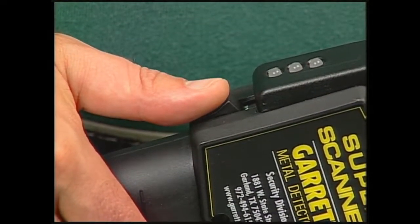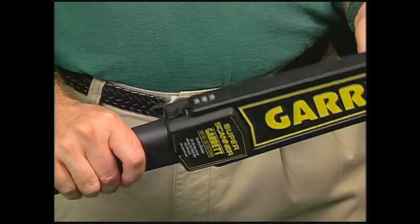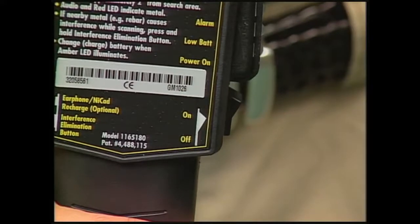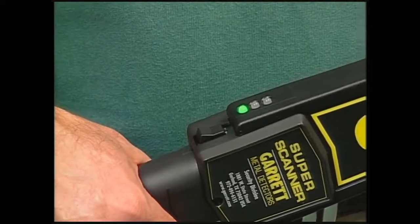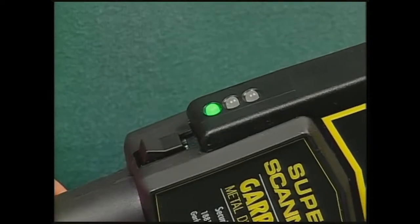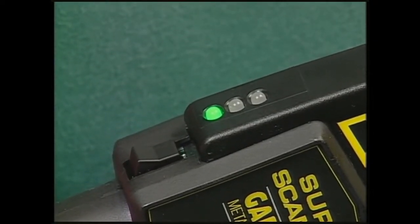The power switch is located where it can be reached easily with the thumb. As diagrammed on the detector itself, the switch can be turned on or off. When the switch is pressed up, the detector is on. The green alert light located above the on-off switch will illuminate and remain illuminated until the Super Scanner is turned off.